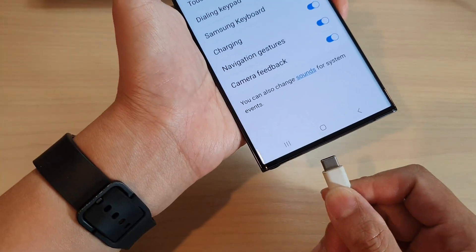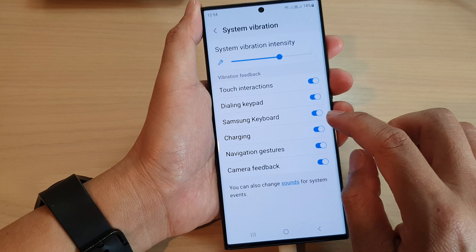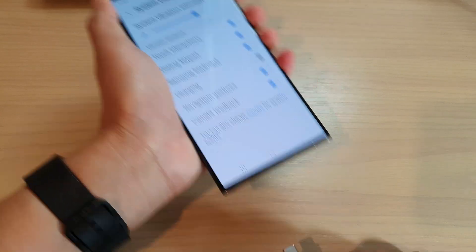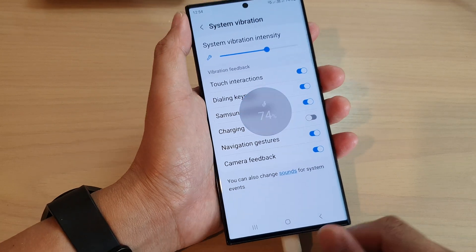So here, if I plug in my charging cable, the phone will gently vibrate. If we switch it off, then every time you unplug or plug in the charging cable, your phone will not vibrate.